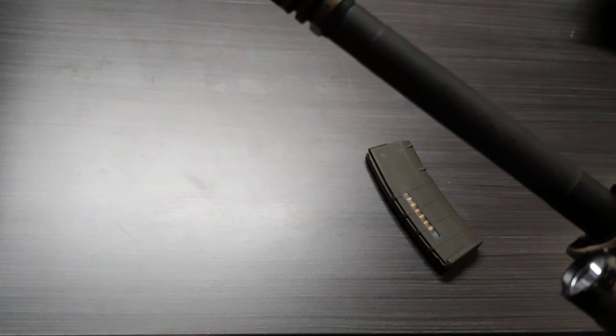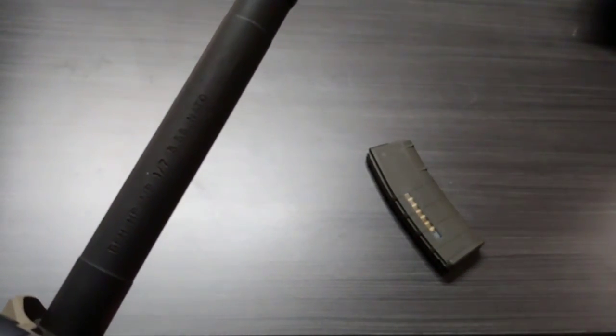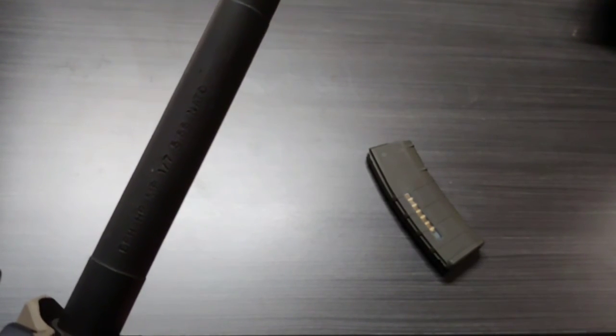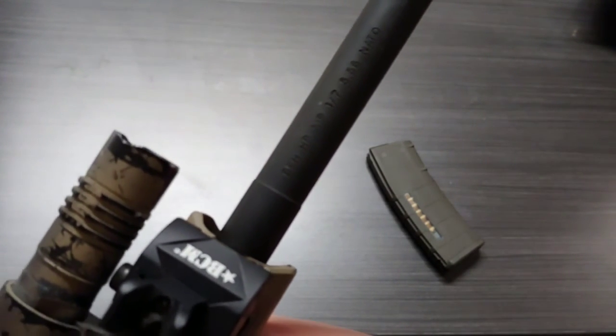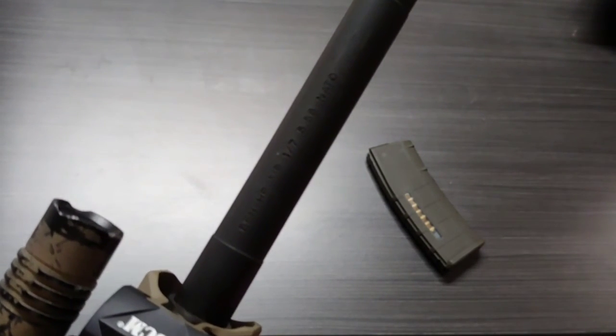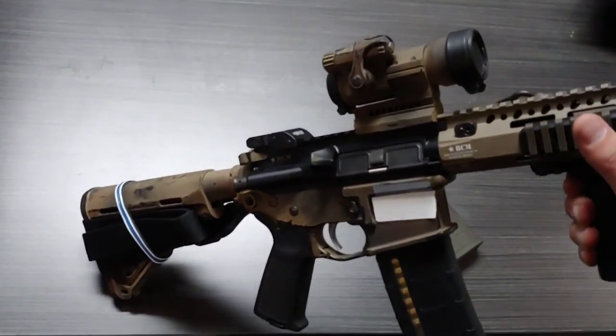The barrel is rated high pressure — HP — and magnetic particle inspected. It's marked BFH, though I'm not sure what that stands for. It's a 1-in-7 twist, chambered for 5.56 NATO, which means you can put .223 through it, you can put .556 through it — it's all good to go.